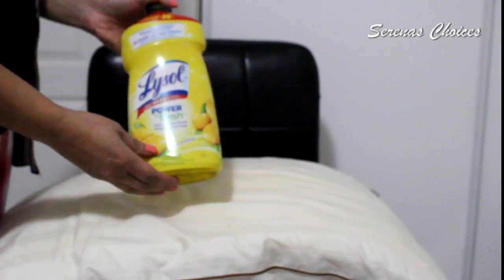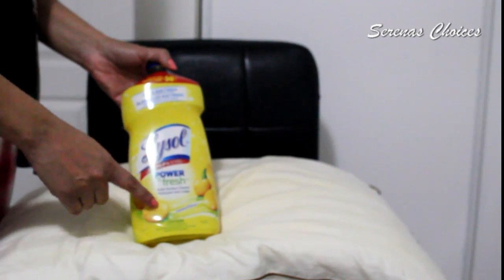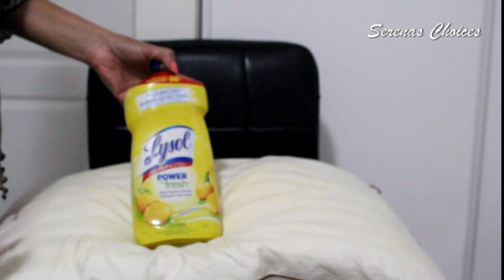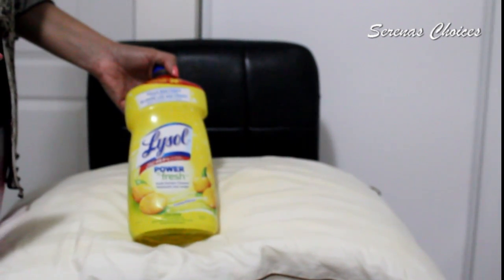When you're buying the Lysol, it comes in a bunch of different scents. I use lemon scent because I just love the scent of it, but you could choose whichever scent you're comfortable with. The choices are a lot out there.